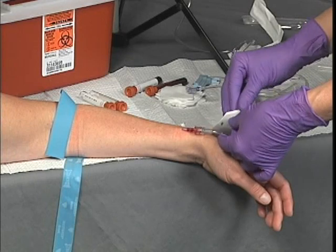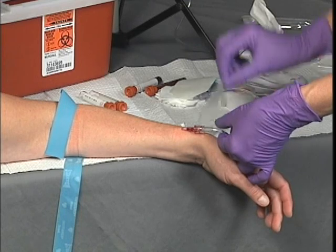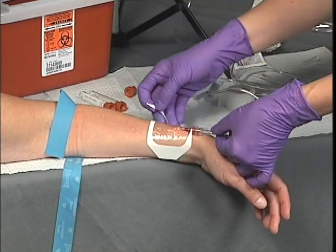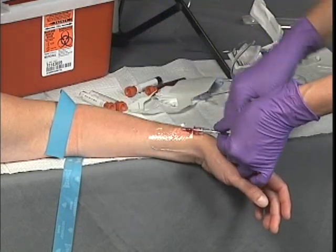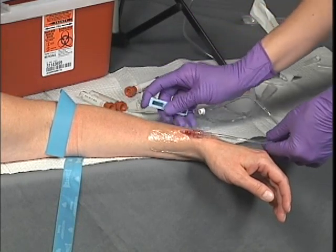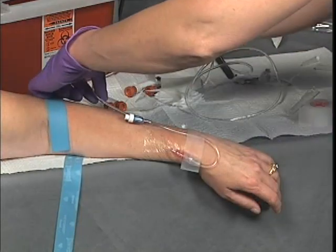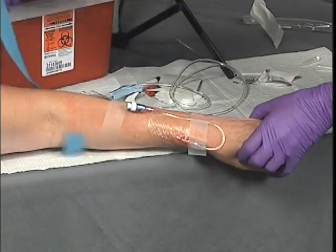With the IV running and before securing the IV catheter in place, inspect the venipuncture site for signs of infiltration. If the IV is observed to flow properly, wipe away any fluid or blood so that tape will adhere sufficiently. Secure the IV and the IV tubing in place, then cover the insertion site with a sterile dressing or commercially available device. Adjust the flow rate to the appropriate setting and continue to monitor the patient for signs of fluid overload or other complications resulting from the IV.